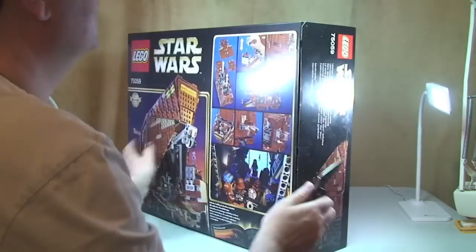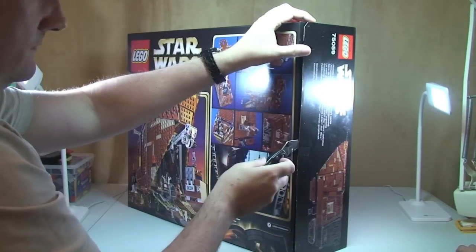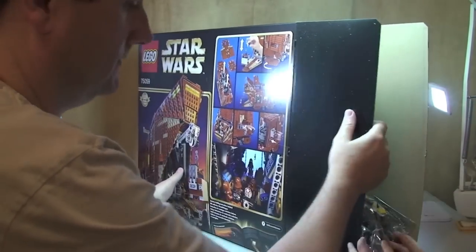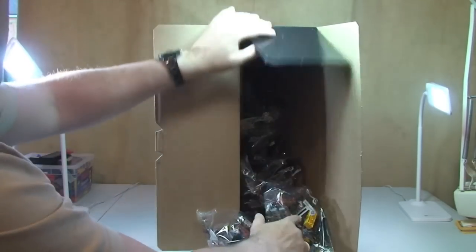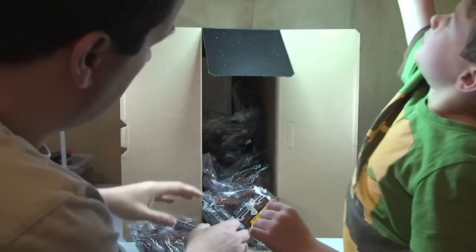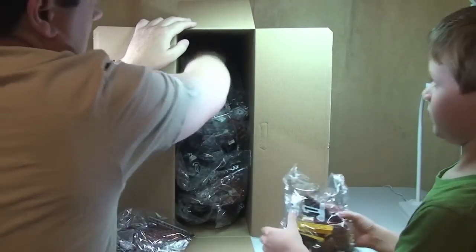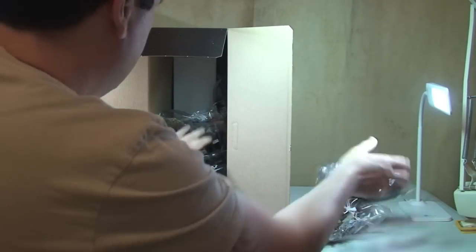Okay guys, here we go — let's break the seal. Opening it up so you can see inside. What do we see? Well, first of all we see lots of bags and a large white box in the back there. Let's get all the bags out.